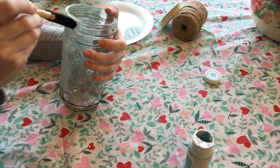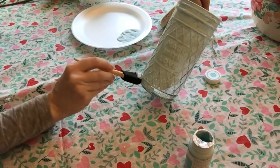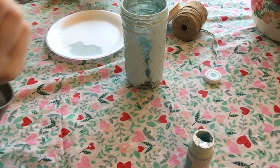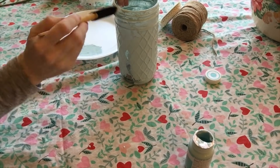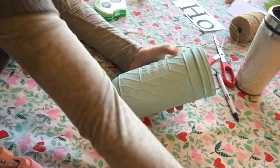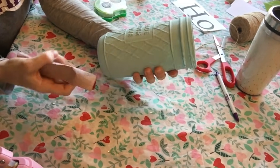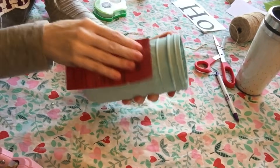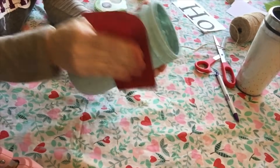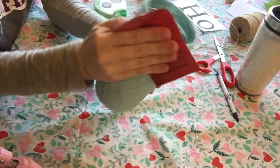After painting the vase, I realized it was hard to see the 'Made With Love' words, which was the whole reason I bought it. So I pulled out sandpaper — I'm not sure what grit — and sanded over the raised areas to give it a weathered, farmhouse look. This also helped the 'Made With Love' lettering show through so you could actually read it. I really loved the way it looked roughed up.